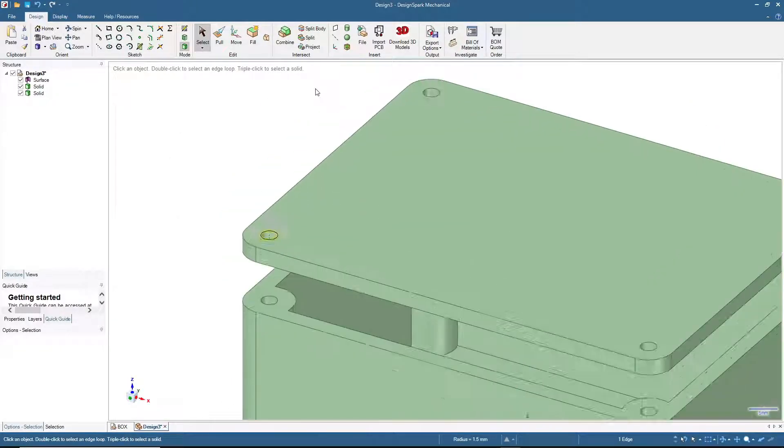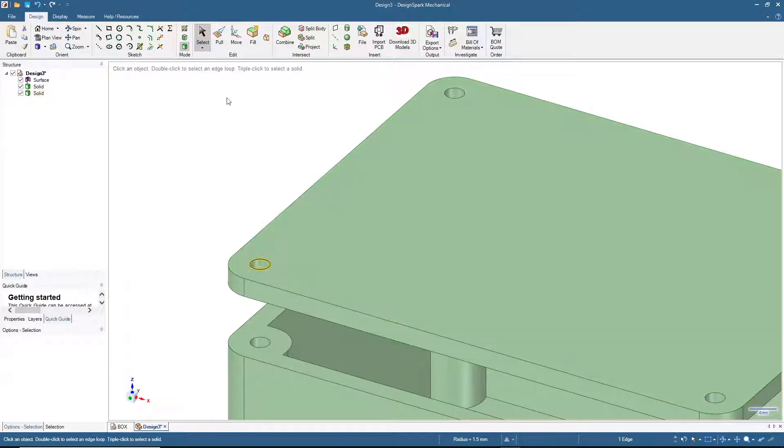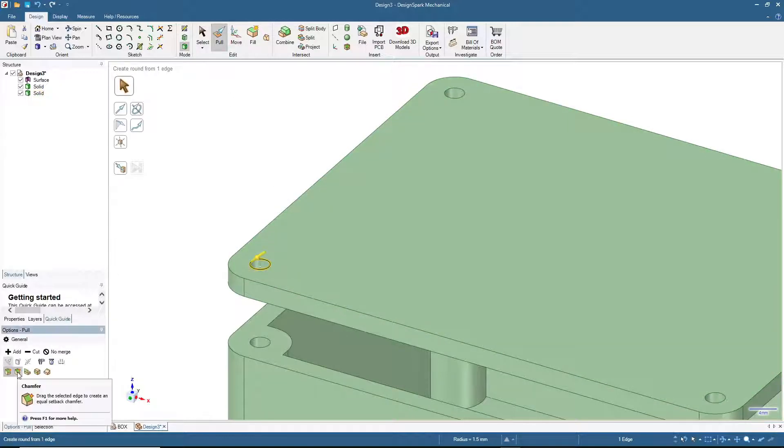You may want to add a chamfer. Click the edge, press Pull, then click Chamfer and input 1 millimeter. Apply chamfers to the relevant edges as desired.